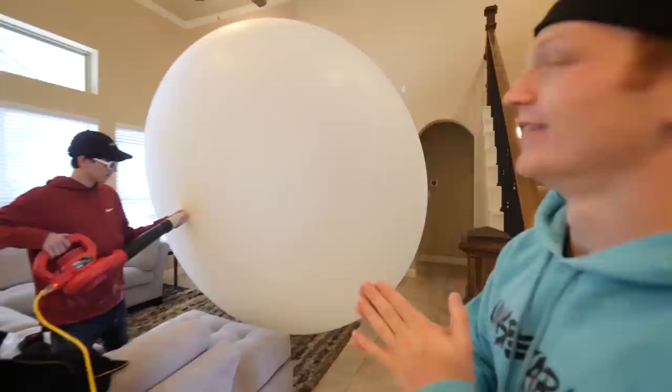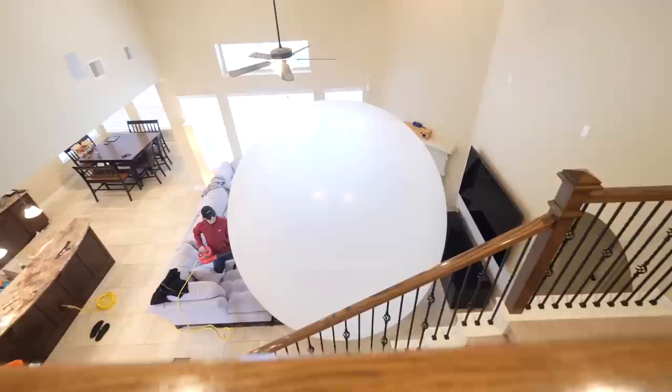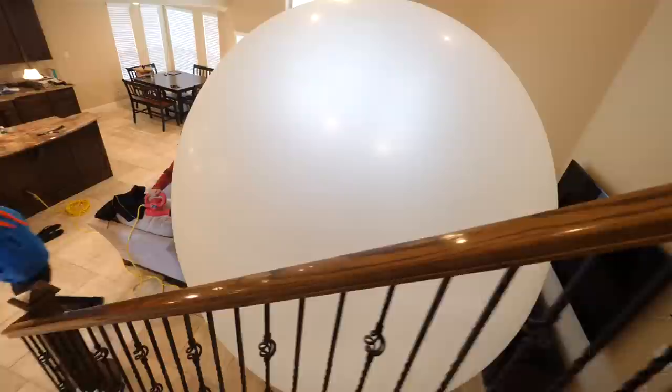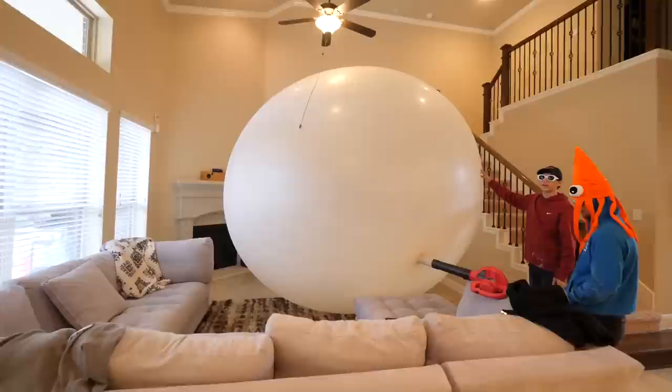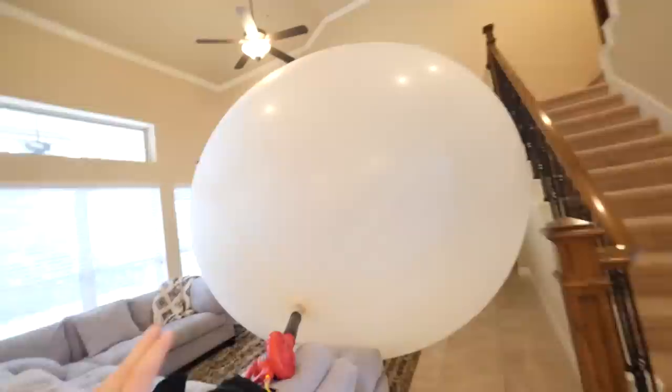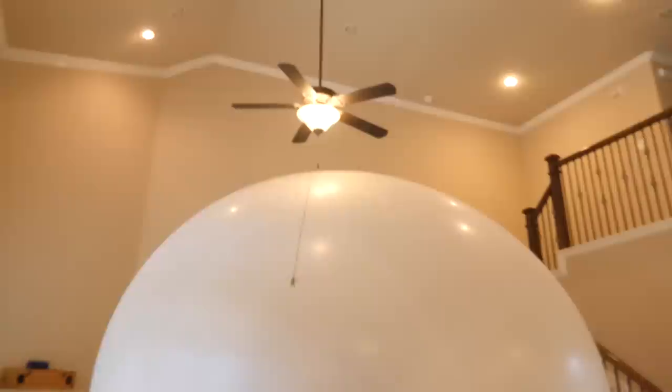By the way, guys, this balloon is only 50% blown up. There's no way it's even halfway blown up yet. Bro, it's almost to the fan — look, the cord right there. Oh my gosh. Look at this — what have we done? It's just a normal day at the Unspeakable House, drinking some tea. It's too big. It's about to hit the fan. Look — it's touching the stairs all the way over here, and on the other side it's almost to the couch. So it's literally almost taking out this whole entire room, almost all the way up to the fan. This is a balloon.